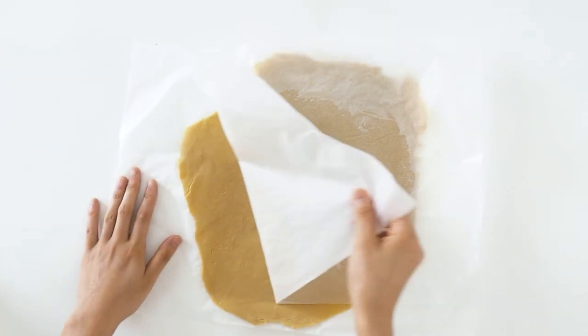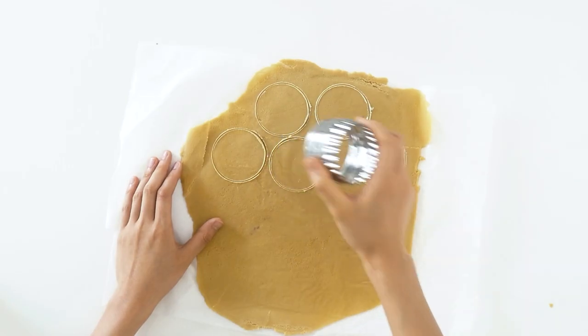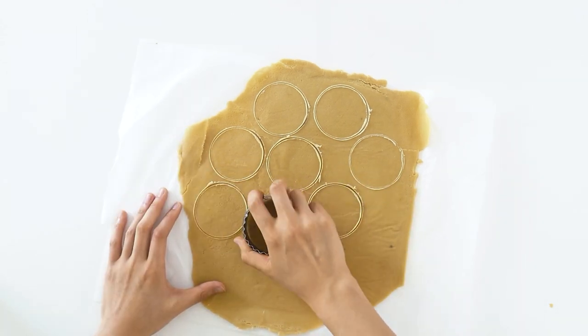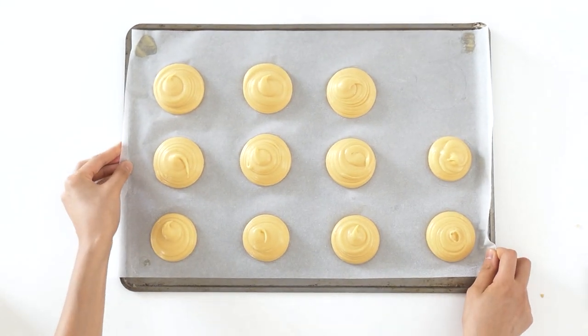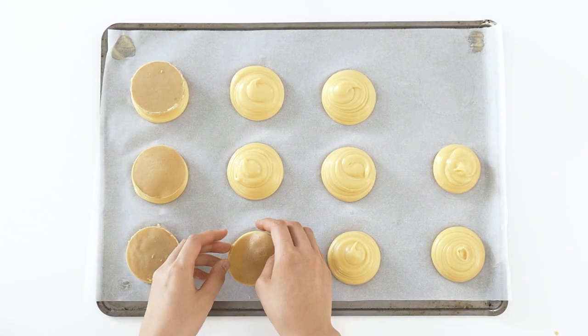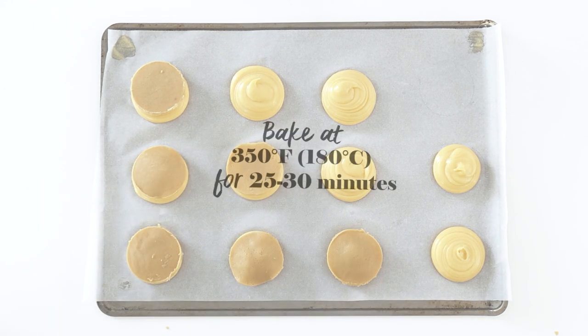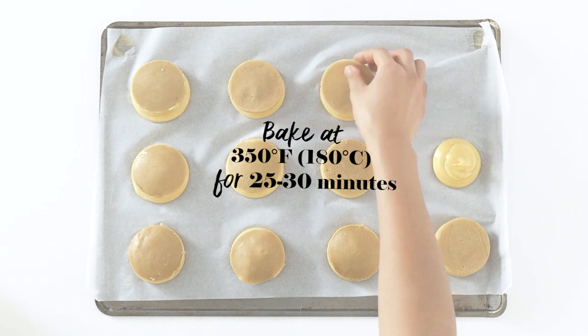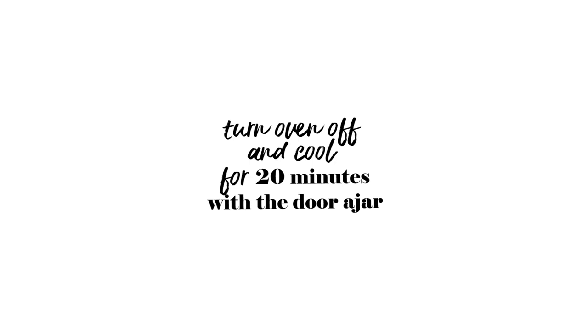Remove the reserved craquelin from the freezer. Using a cookie cutter that is the same size as the cream puffs, cut out circles. Then place them onto the piped choux pastry and gently press down. Finally, bake them in your preheated oven for 25 to 30 minutes. Once they are done, they should be golden brown and risen. Then turn the oven off and cool for 20 minutes with the door ajar.